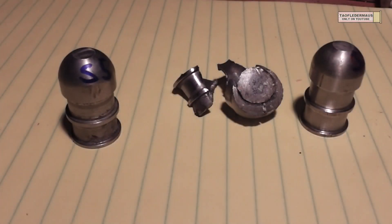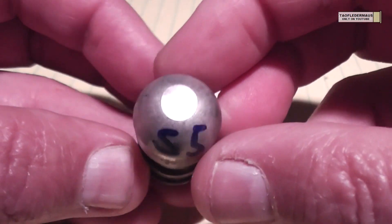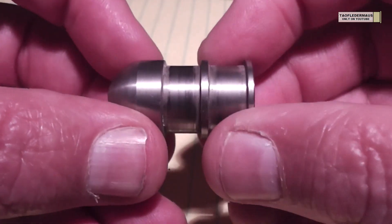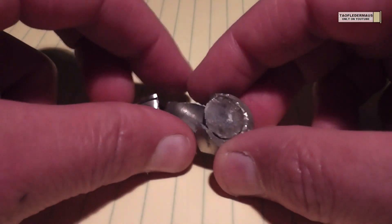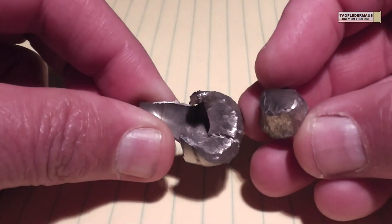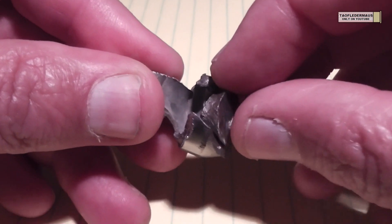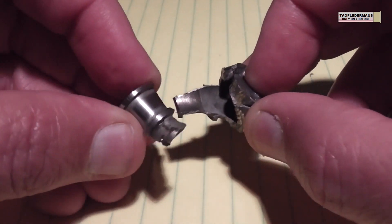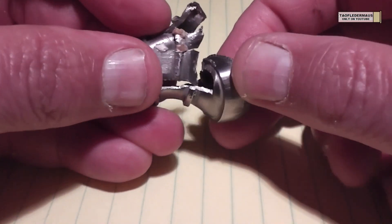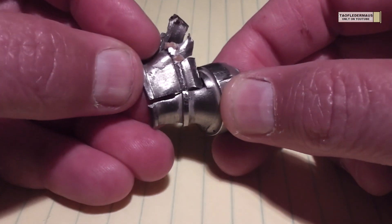We were able to recover all three rounds this time, so we're doing something right. The first round we pulled out of the magazine trap is still in very good condition and even mics out to the exact same tolerances as before we shot it. The round we shot at the AR500 plate is a different story — these are the three pieces we found in the sand trap. The AR500 plate won out in this battle, and there's no chance a round at this velocity of about 1,200 feet per second could damage that plate. You need a velocity of about 3,000 feet per second before it would even have a chance of piercing it.